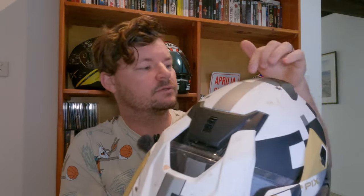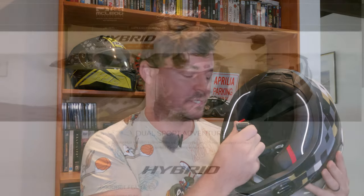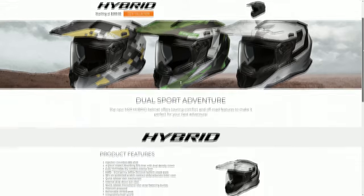We've got a vent on the front, another vent on the chin, and a vent on the top that exhausts out the back. We have a fully removable liner and one of these quick release ratchet buckles, which I think is absolutely fantastic.